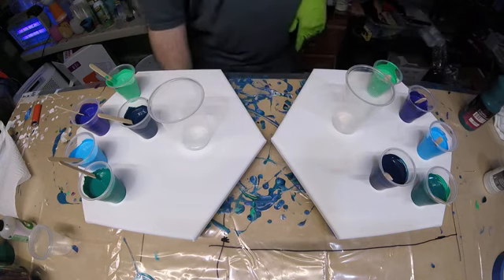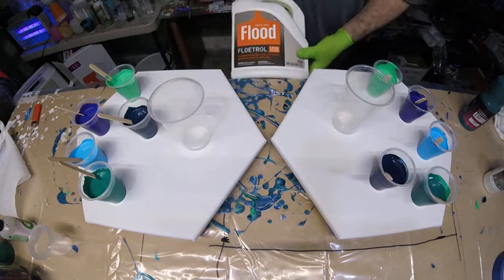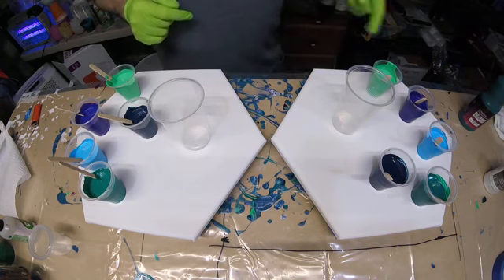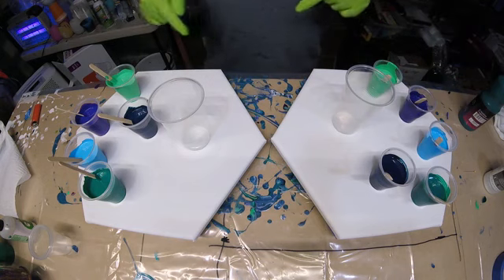This side is mixed with just straight Floetrol — just Floetrol and paint. These are mixed four to one. So three to one Liquitex, four to one Floetrol, approximately 10 ounces of paint.